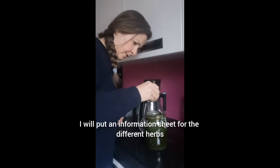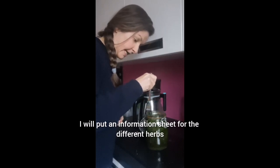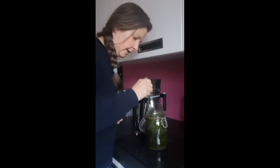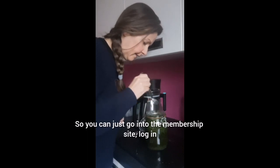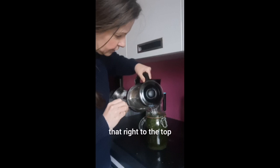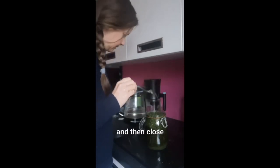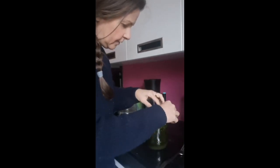For those of you in the Healing Rebel Mastery membership, I will put an information sheet for the different herbs that I use infusions for and how I use them. You can just go into the membership site, log in and check that out. I'm going to fill that right to the top and then close it to the side, close the lids, and lock it down.